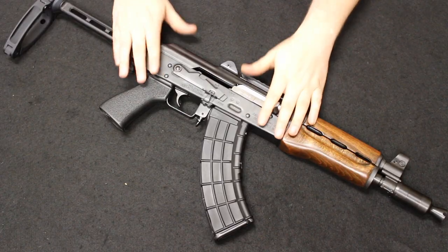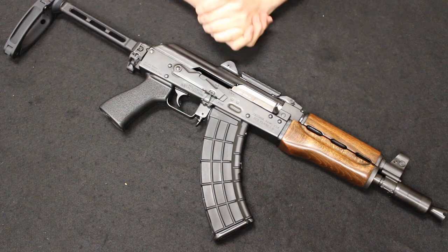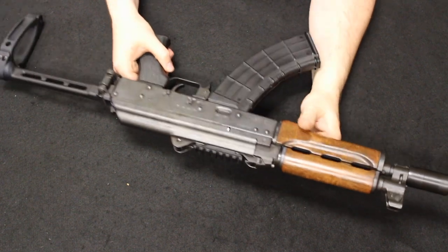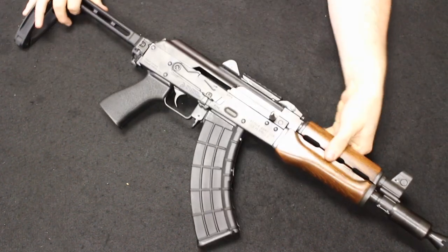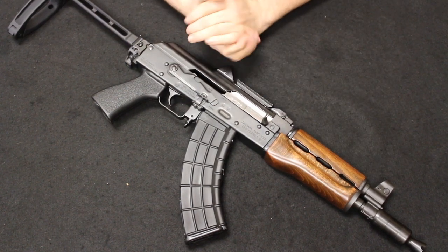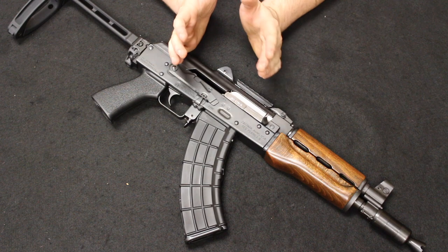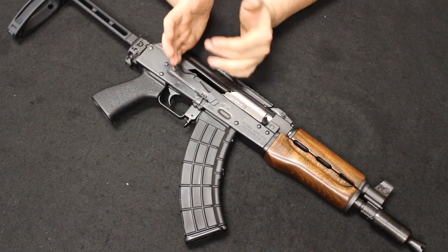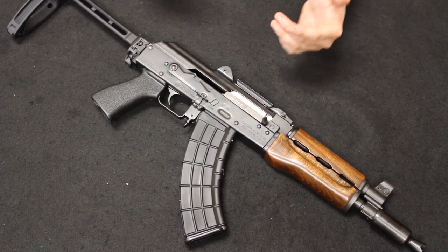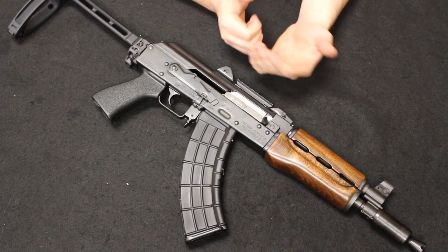Up next I have a pretty cool one — this is a ZPAP92 from Zastava, made in Serbia and imported through Zastava USA, which is their own US-based importation outlet for Zastava firearms. As many of you remember, a lot of these Zastava products — the MPAPs, OPAPs, M70s — came in through Century Arms. They were also made by Zastava in Serbia, just imported differently. Having their own importation outlet gives them leeway on different product offerings and a little more control over pricing.